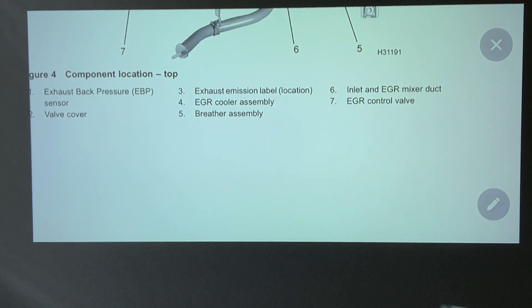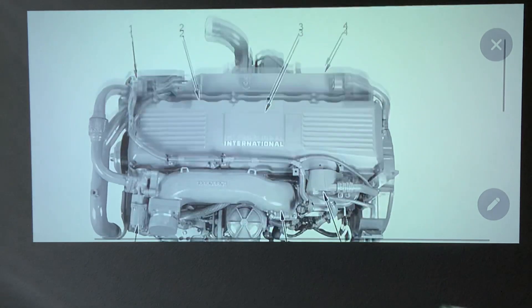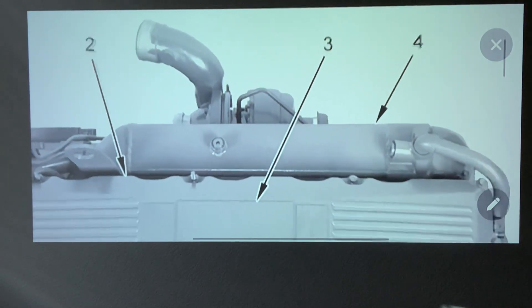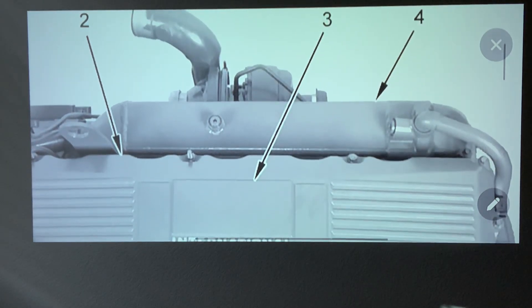Number four is the EGR cooler assembly. There it is — number four, EGR cooler assembly. This one looks like a straight square. Some of them look like a sausage, but this one is a straight square. This is your EGR cooler — that is number four.